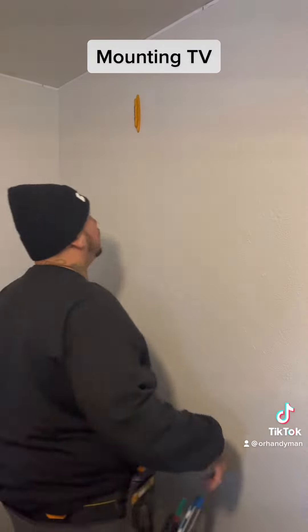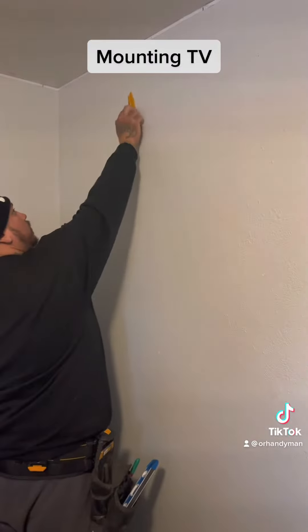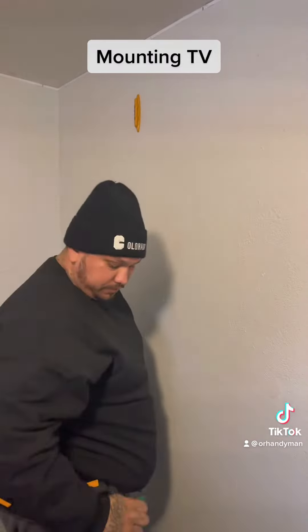Today we're doing a TV mount. First thing you do is get your stud finder. I like to use these stud finders here — you get them at Home Depot. They're magnetized so they find where the screw is at from the stud, from the drywall. Go down and mark it.